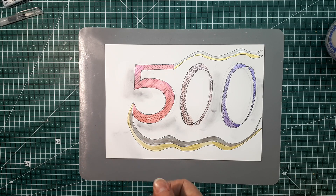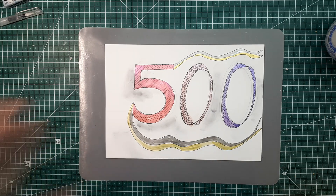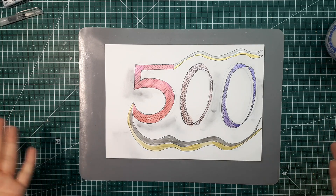Ich danke euch vielmals, dass ihr meinen Kanal mögt, dass ihr ihn abonniert habt, dass ihr meine Videos anschaut. Ich danke euch wirklich total dafür.